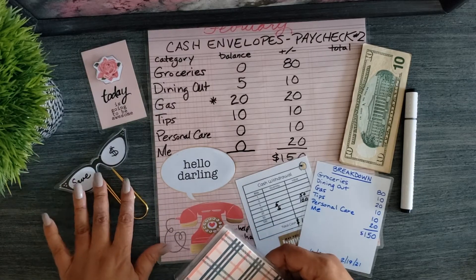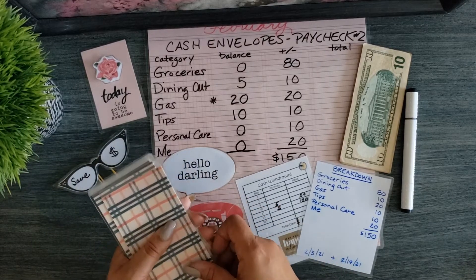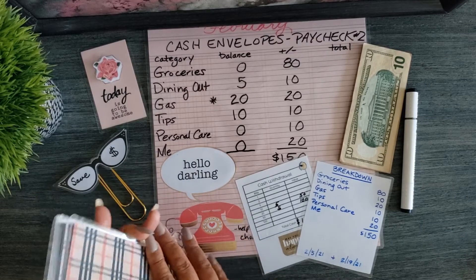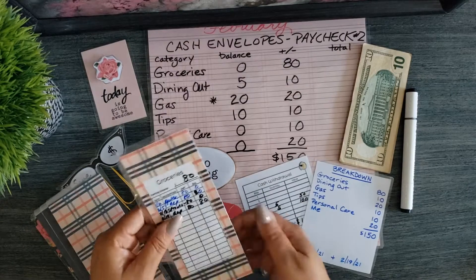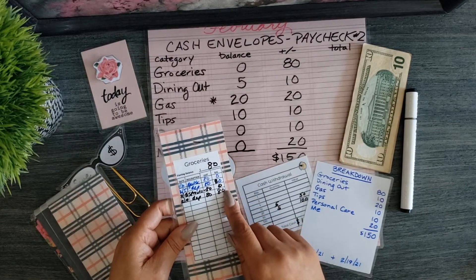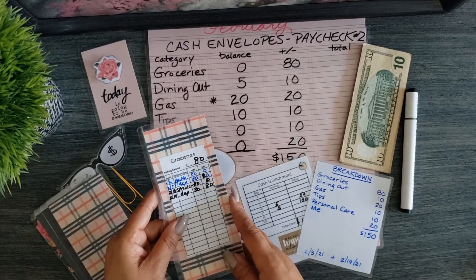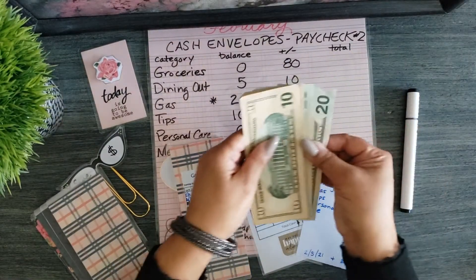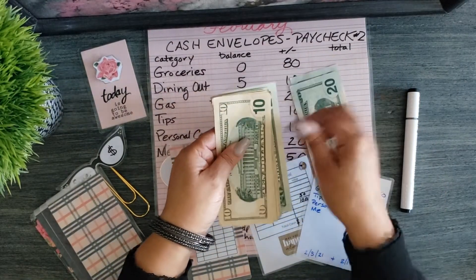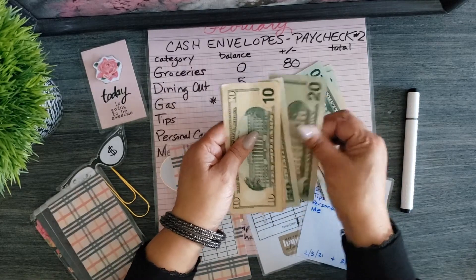Let's get to saving and stuffing! My first cash envelope is groceries. Groceries previously had $80, I spent the entire $80, and I will be adding $80 to this envelope — so twenty, forty, sixty, eighty.